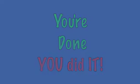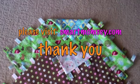And there you are — you're done! You did it. Excellent!